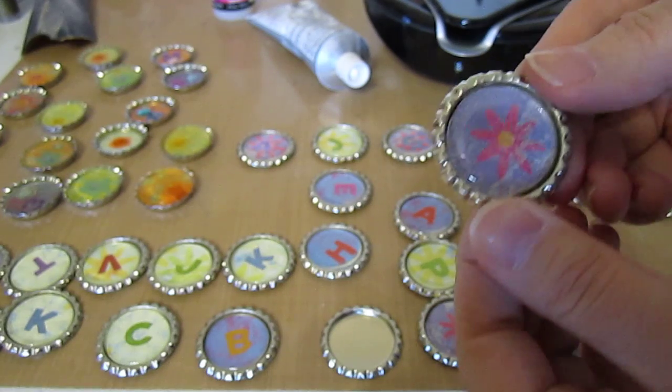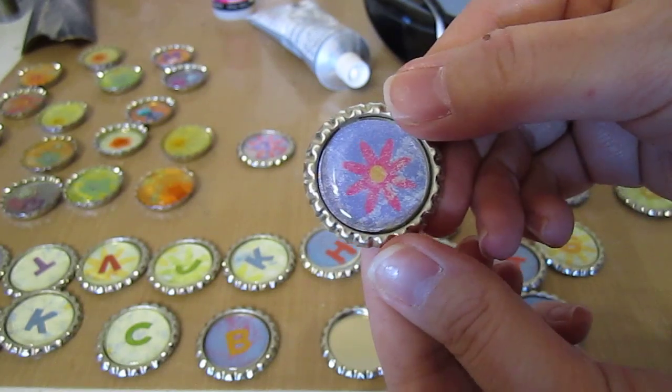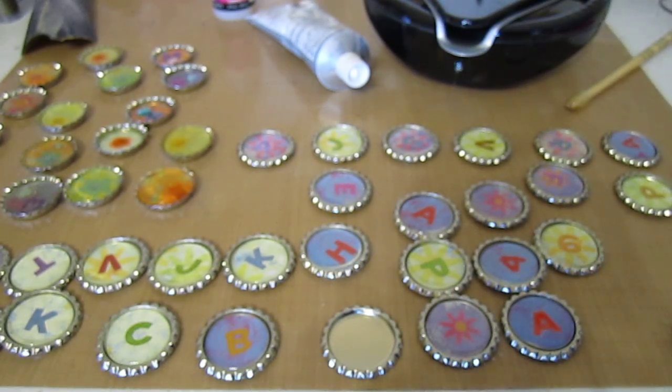She even left some of them plain — this one was just scrapbook paper with a flower in the middle of it and she stuck a sticker right on top of it. So that's how you make bottle cap necklaces the easiest way.